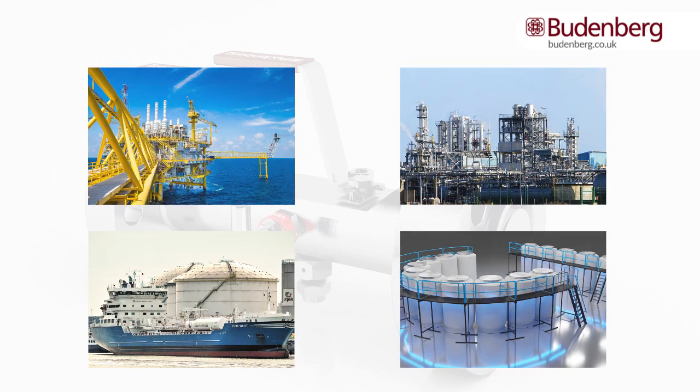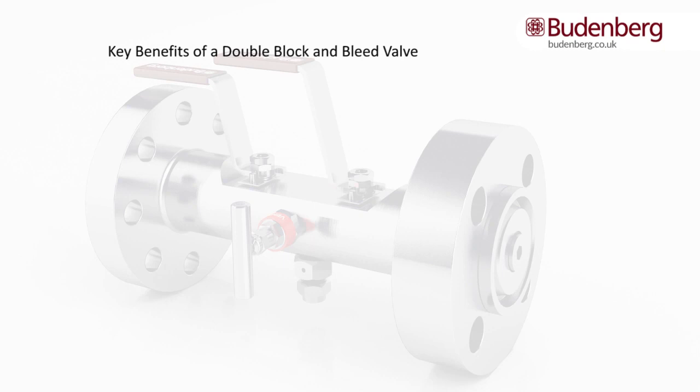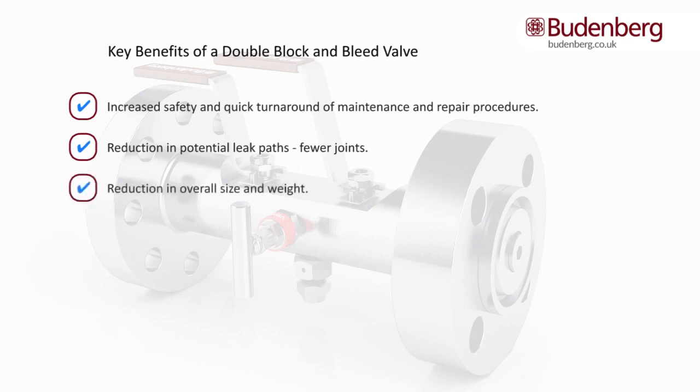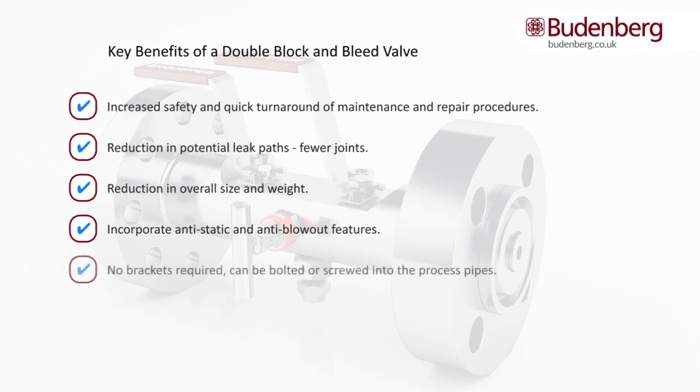By strategically incorporating double block and bleed valves into a process system, you are increasing system safety and integrity by having an additional isolation as a fail safe. This also leads to a quick turnaround of maintenance and repair procedures. A reduction in potential leak paths is also an advantage, as there are fewer joints, and the overall size and weight can also be reduced.